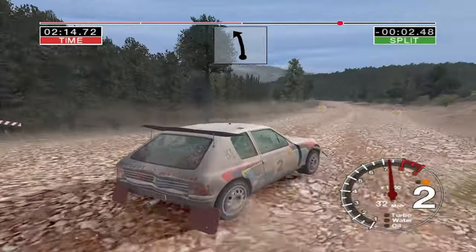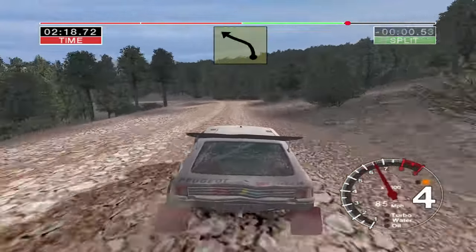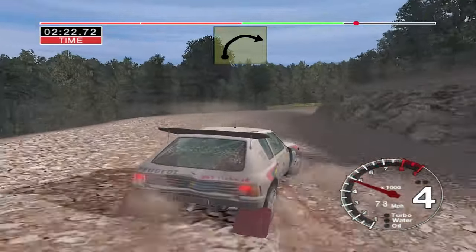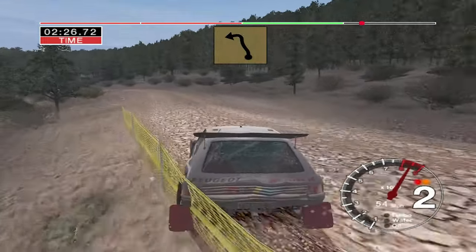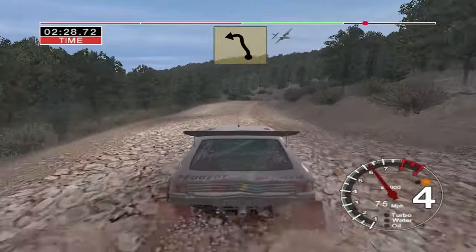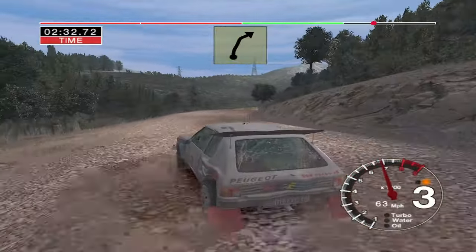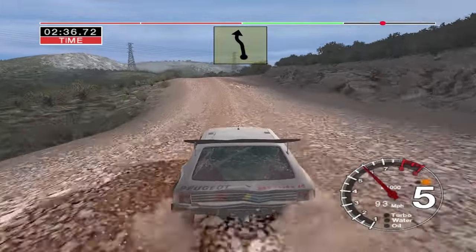100, turn the hairpin right onto gravel. And long six left, and three left, and long three right over bumps, and five left over jump and six right over crest into two left, into six right and four right.